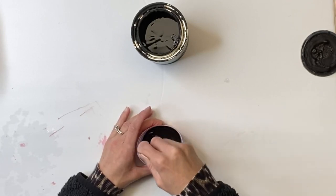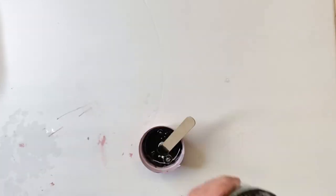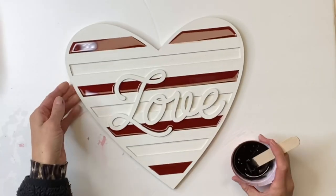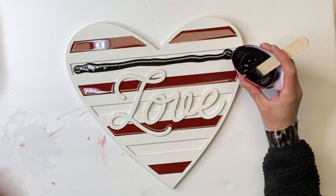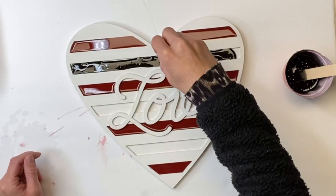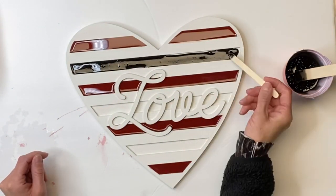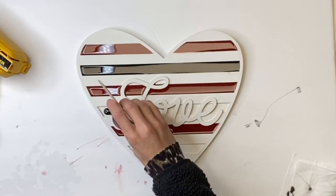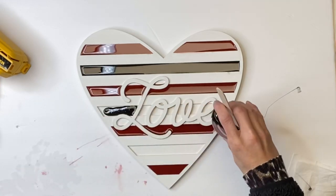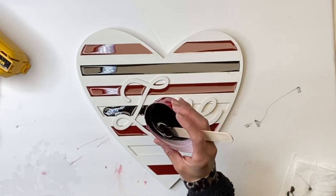Now I remixed another batch of resin and mixed some Wise Owl black paint into this batch. And now I'm going to fill the other inlays with the black Wise Owl paint in resin, repeating the same steps as I did with the red, and just pour the resin into the rest of the inlays.